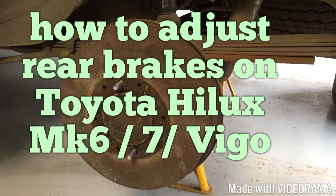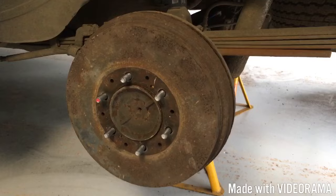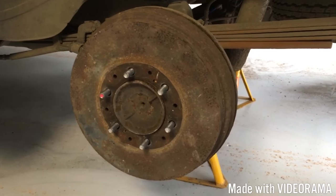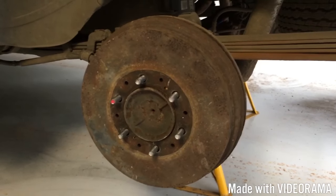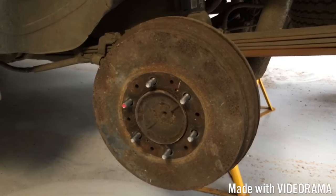I'm going to do a video today just to show you the rear brakes - we've just serviced the brakes on the back of our Toyota Hilux mark 6, mark 7. We'll show you what we did and how the brakes are set up. Maybe you're working on your brakes and you can't see how the springs and everything go back - it could be a useful reference for you.